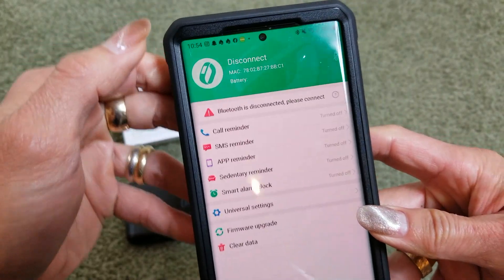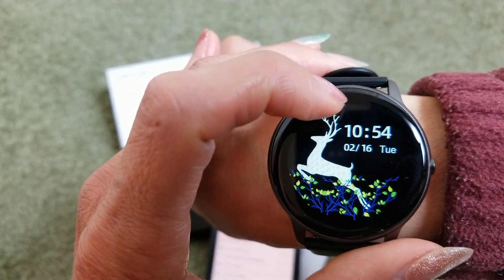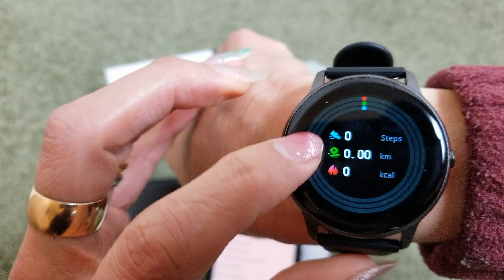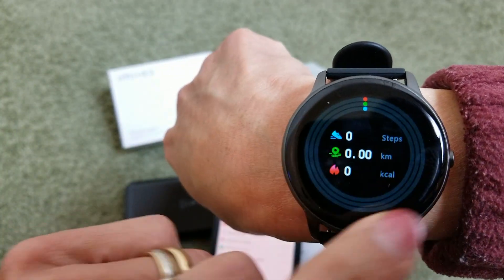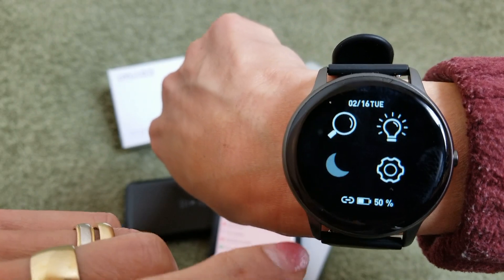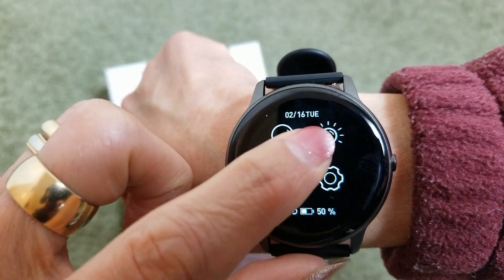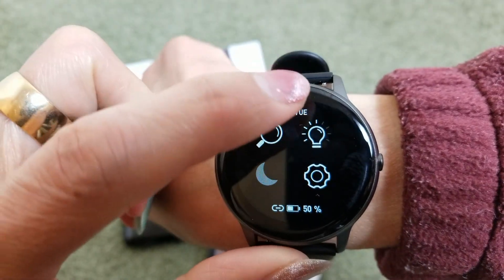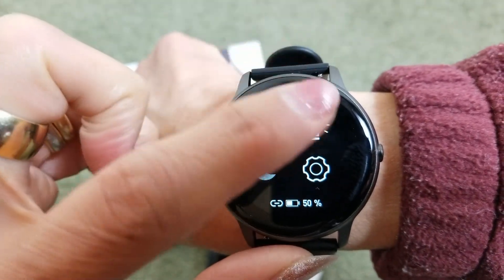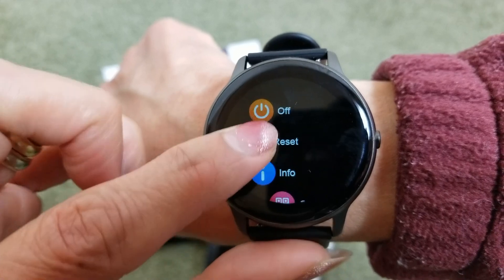Once the update finishes, hit Back. Now you can see the current time and date on the watch. From the home screen you can scroll down to see some settings — there's brightness, the settings gear for turning off or resetting, device info, and the QR code.